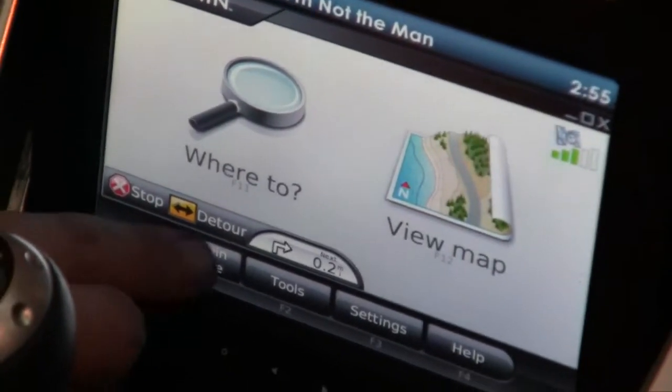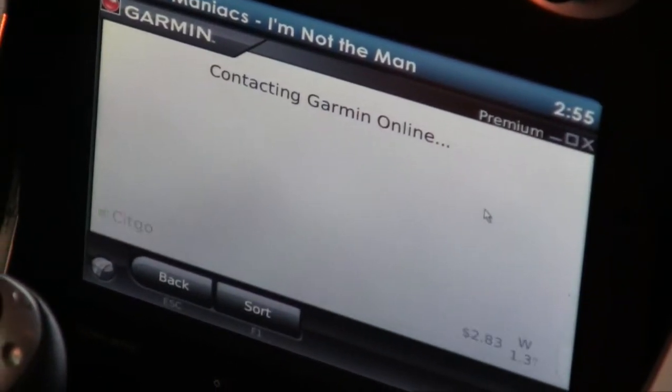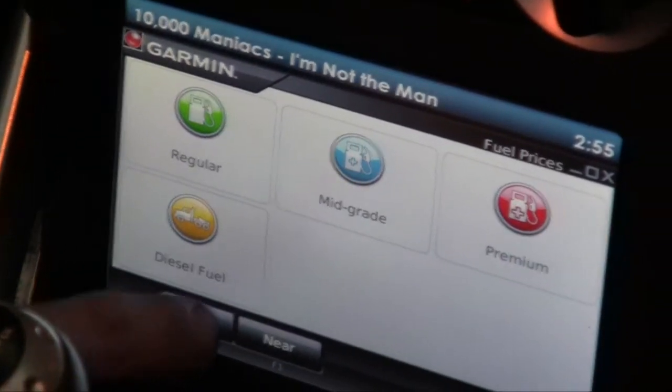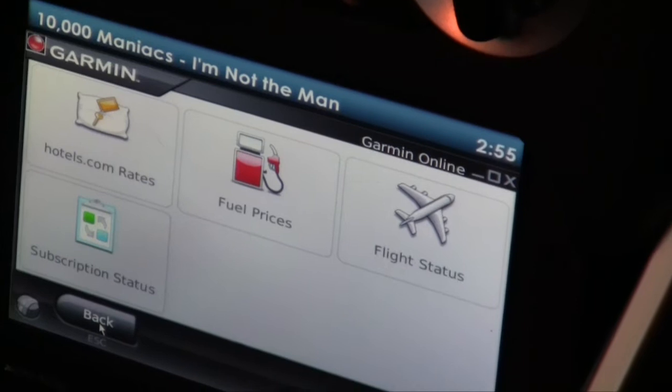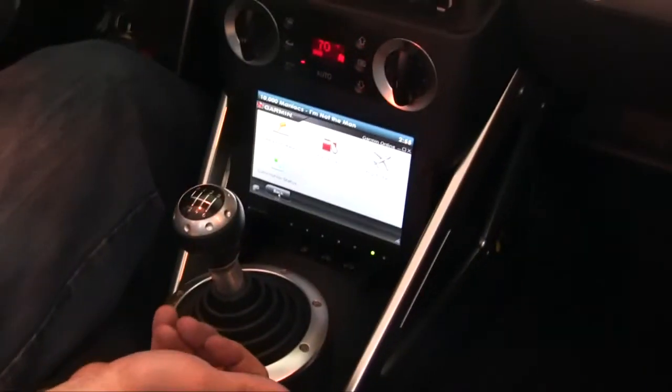It also has Garmin Online built into it. So if I want to see fuel prices within it, it just goes in contacts and gives me the closest prices. Now, are you tethering through Verizon or Sprint or using your phone? How are you getting into that? I have it set up to do Wi-Fi as well as tether through the phone.